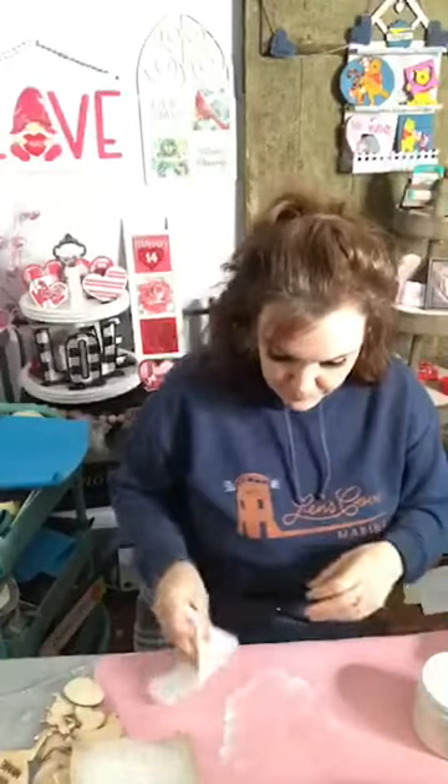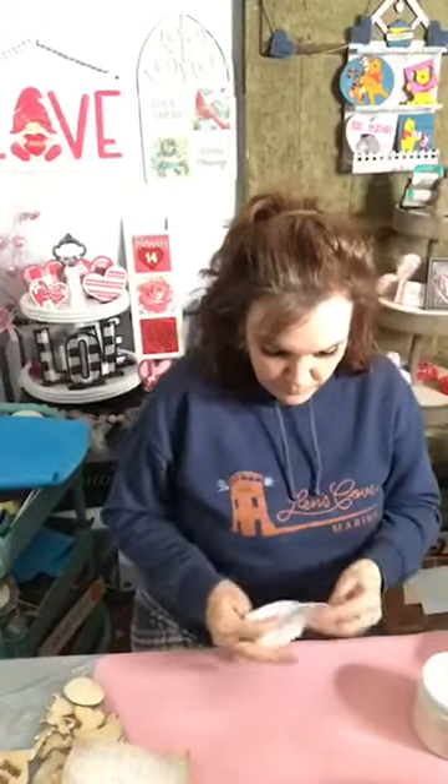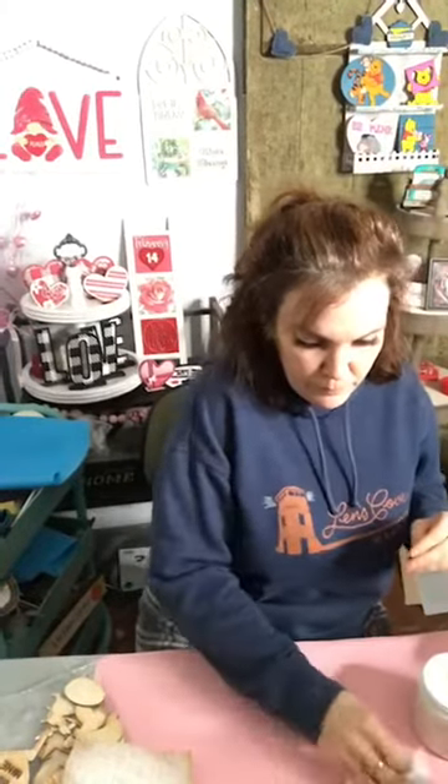Let me grab another baby wipe, and I've got one that's already been painted just to speed up the process for you. Now this one here is already dried — you can see this is the good side and this is the bad side. Some of it does go through, but it really doesn't make a difference. It's still pliable, you can still maneuver it, but it's got a textured white paint on it.